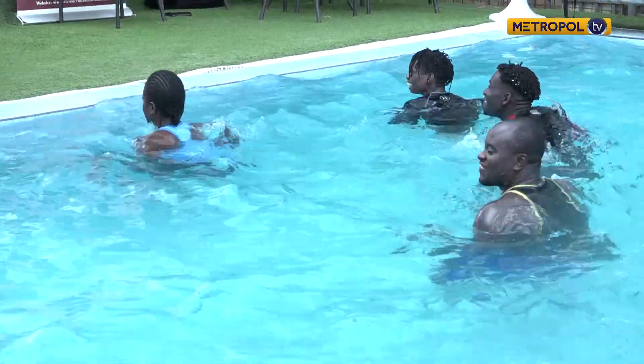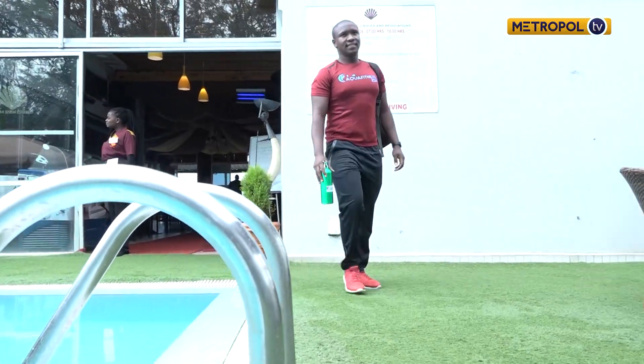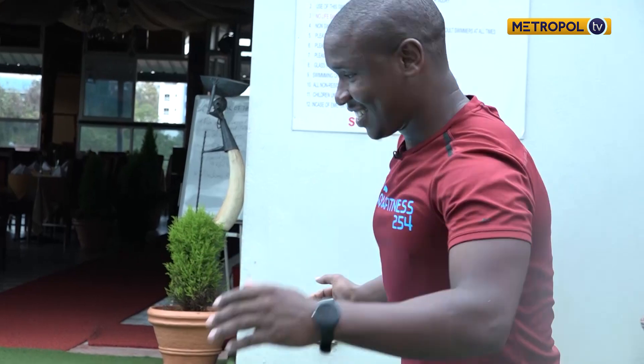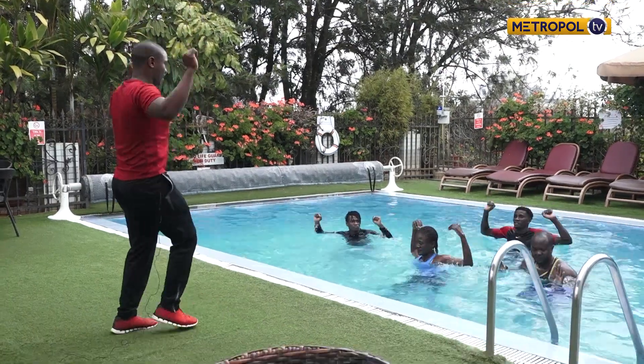It is for this reason that Simon Karanja, a gym instructor by profession, went back to school to challenge himself and learn ways of diversifying workout routines for different demographics. He enrolled at Angelfish Enterprises, where he met his coach and mentor, Coach Njuguna.